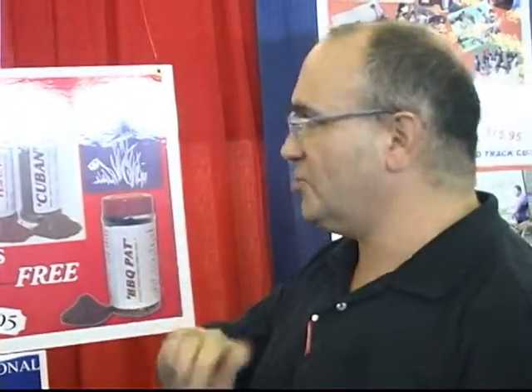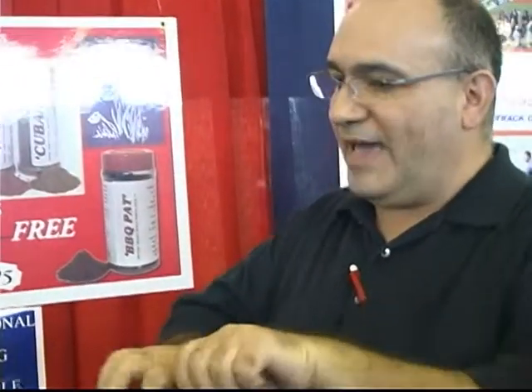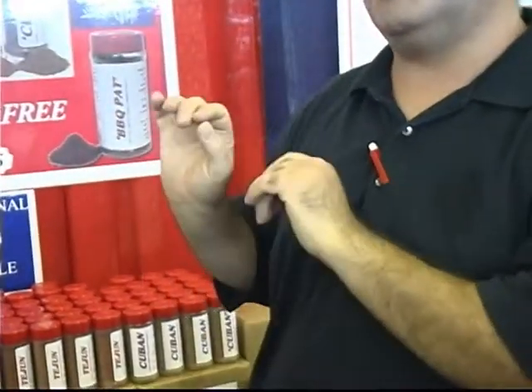I took one of those big baked potatoes, knifed it with a fork so the flavors can go inside, and sprayed it with butter Pam. Then I shook on the Deep South spice all over the whole thing, shook it out on a piece of wax paper, and rolled the potato up in the wax paper and put it in the microwave.